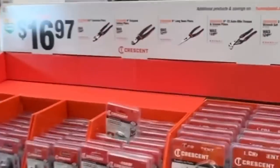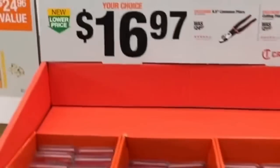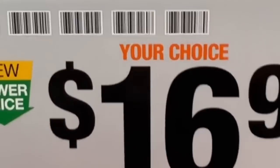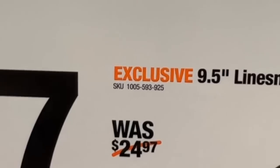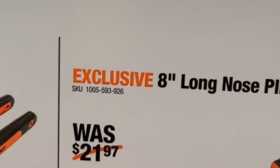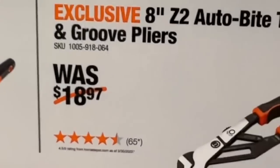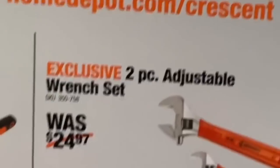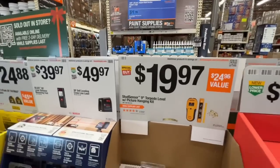Check out the Crescent display — your choice at $16.97: the nine-and-a-half inch linesman pliers, eight-inch diagonal cutting pliers, eight-inch long-nose pliers, eight-inch Z2 auto-bite tongue and groove pliers, or the two-piece adjustable wrench set. Any one of those from Crescent for $16.97.